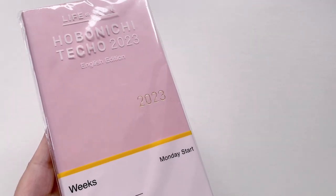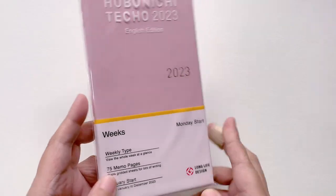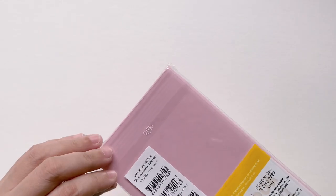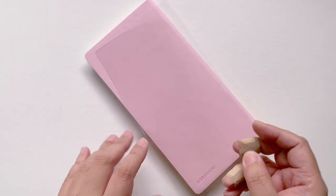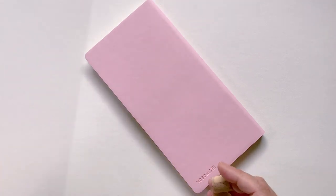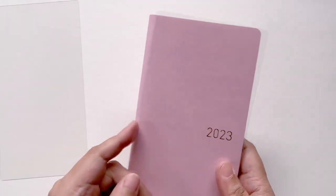If you don't know what I'm talking about, I'll link my haul video in the cards so you can watch the sneak peek of my hobonichi weeks lineup. This actually completes the lineup — this is my fourth hobonichi weeks. Some of you may think that's ultra excessive, but remember that hobonichi weeks is my only planner. That is why I have a ton of them. I don't have a cousin, I don't have an A6.